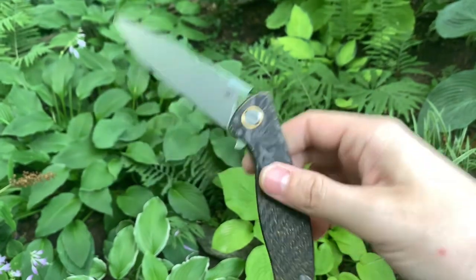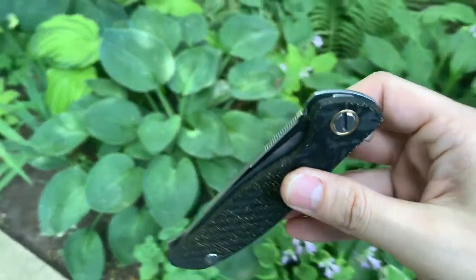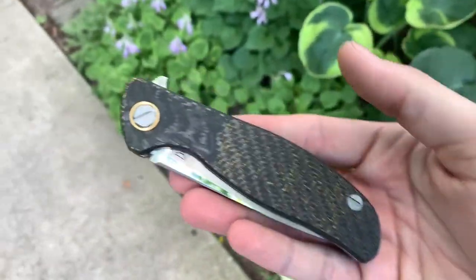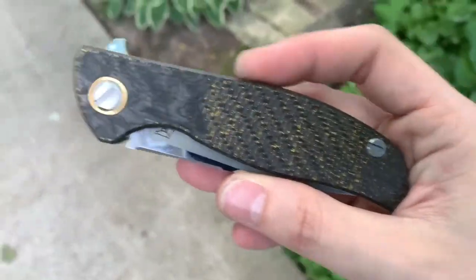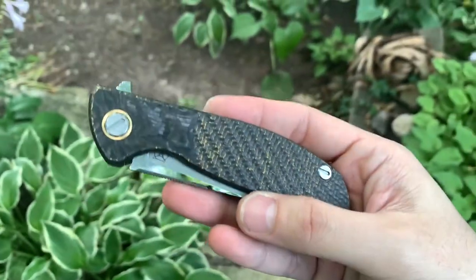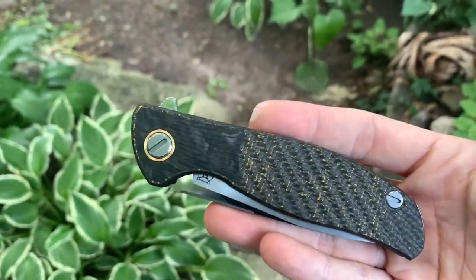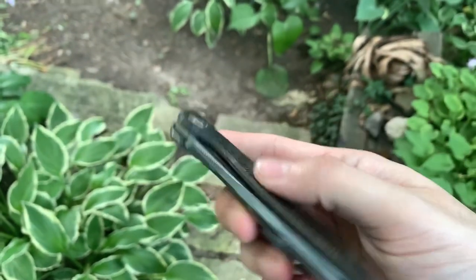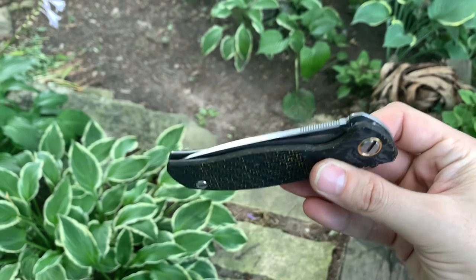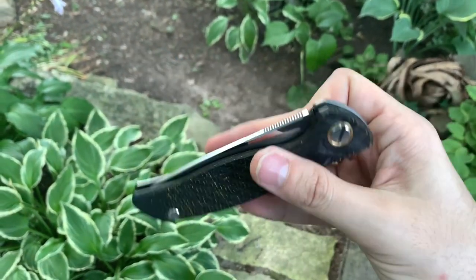It's a premium upgrade that you may or may not appreciate unless you know what you're looking for. If you pay attention to every little detail — if you're one of those people who can feel when there's a little dust on the track and you need to take it apart to clean — you'll feel a difference with the rollers. Personally, I think it's a worthwhile upgrade.